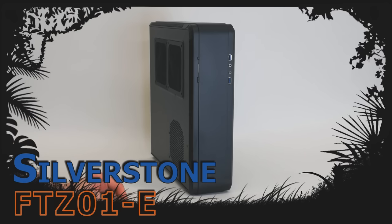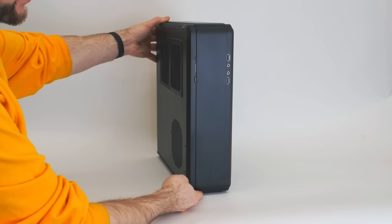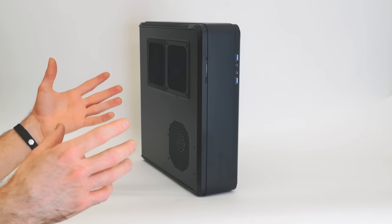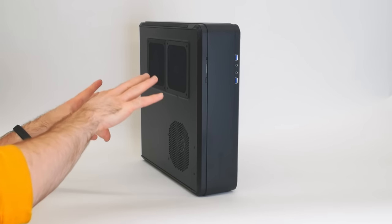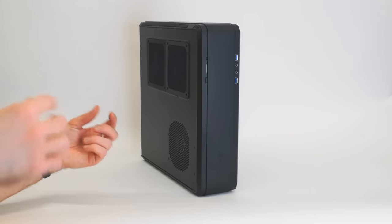This is a mini-ITX case, although they do say it will fit a mini-DTX if you happen to have that size. They're not particularly common, but Silverstone says it will fit in this case. It is kind of a tower, or you could set it up like a desktop or HTPC style case. They provide a pair of stands to keep it upright, or you could mount a couple of bumpers on this side or the other — whichever side you prefer your I/O on — that will raise it up and act as feet.